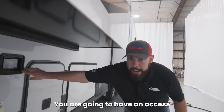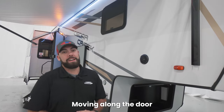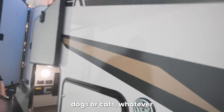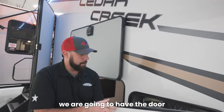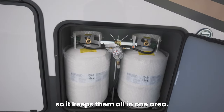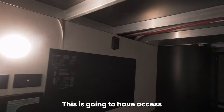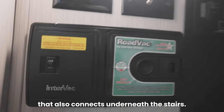Underneath the off-door slide you are going to have an access panel for your Lippert Electric Auto Level. Moving along the door side of this camper, the first component we're going to see is your leash latch, so that is going to be an area for you to tie up leashes for your pets — dogs or cats — whatever you like to bring on your camping trip. Behind that we are going to have the door for the propane bottles. This camper is going to have both bottles on the door side, so keep them all in one area, really easy to manage. Behind that, a very large, very tall pass-through storage area. This is going to have access to your TV connections, power, and your road vac system that also connects underneath the stairs inside.